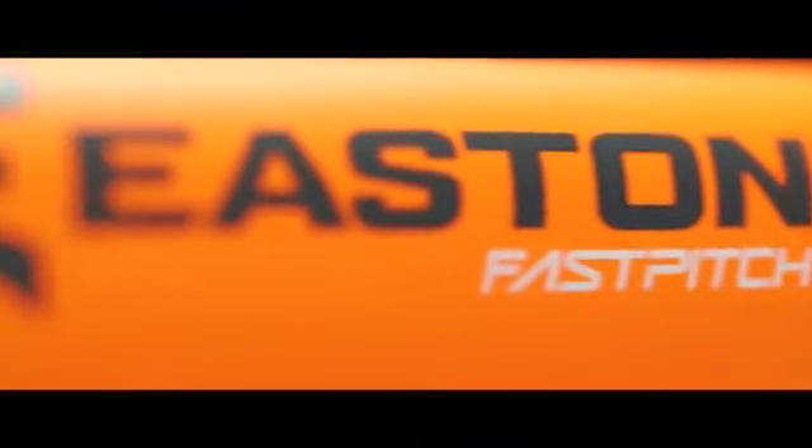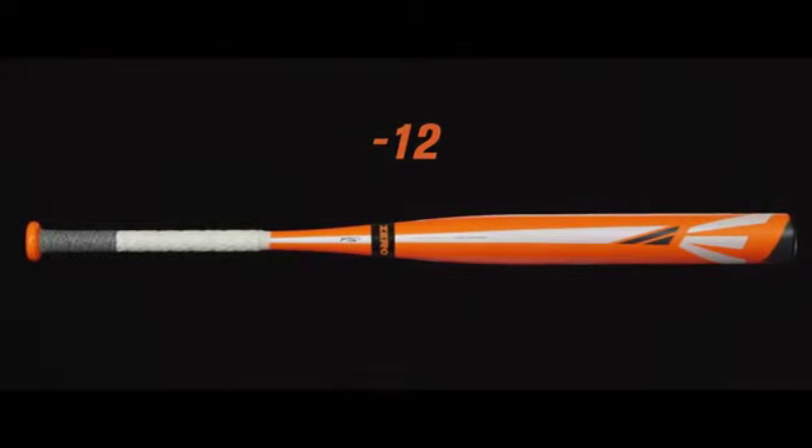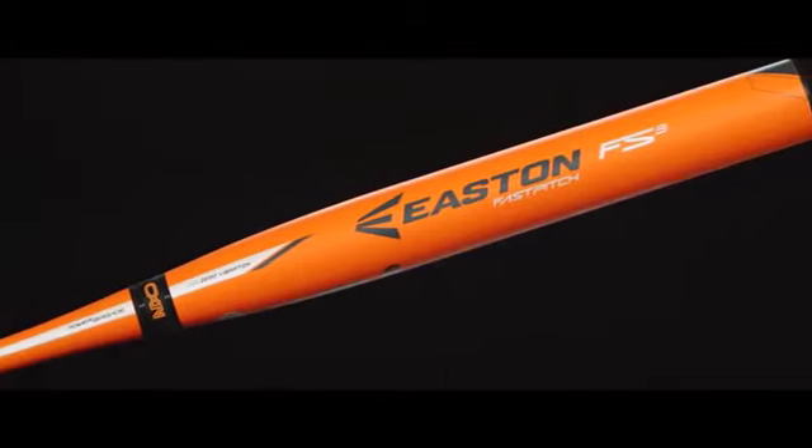The 2015 Easton FS3 Fast Pitch Bat is available in a minus 12 ultra lightweight design for a fast swing speed. This bat is great for that young player that's transitioning into a composite bat.